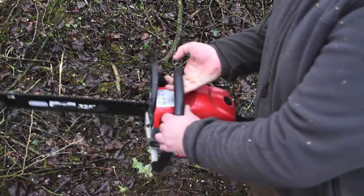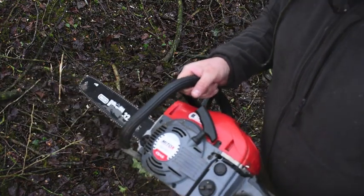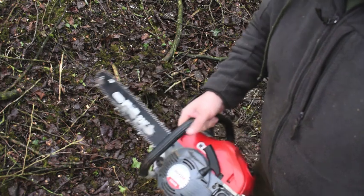These are very dangerous tools — probably the most dangerous thing that you will actually use. So we'll go through the operating procedure. I'll show you how to start it and then we can look at other things later on in different videos.